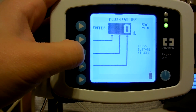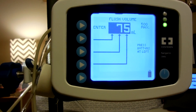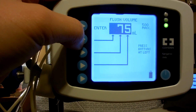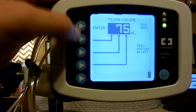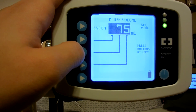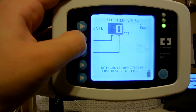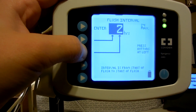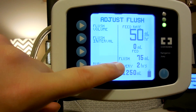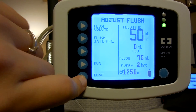So my flush volume, I also have to set. So it's 75 - I do 75. If you did like 100 mils an hour, then you'd push this and those would stay zero. But 75 - and all of them just go up by one. Enter. And then I get 75 mils every two hours. And that is my set: 50 mils an hour, and I flush 75 mils every two hours. And the total goal is 1,250 mils. Done.